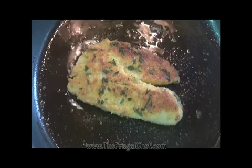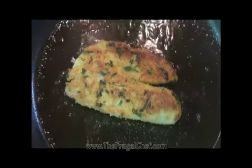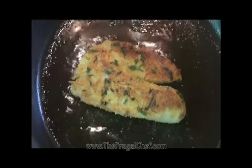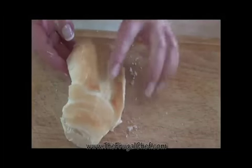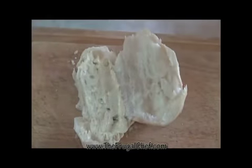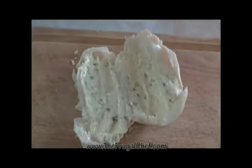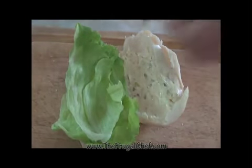We'll let this cook for another few minutes, and then I'm going to put it on a paper towel-lined plate just to take off a little bit of excess fat. I'm going to use a hard-crusted roll for this — you can use any roll you want. We're going to put some of our sauce in here, then some lettuce at the bottom and a little bit on the top as well.